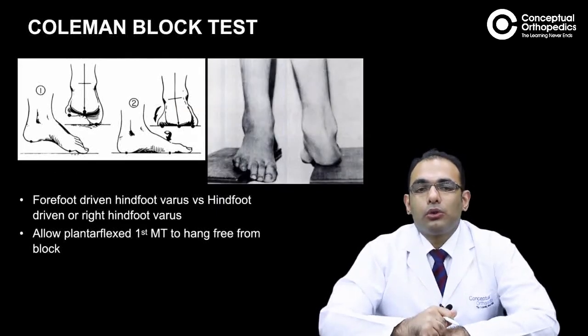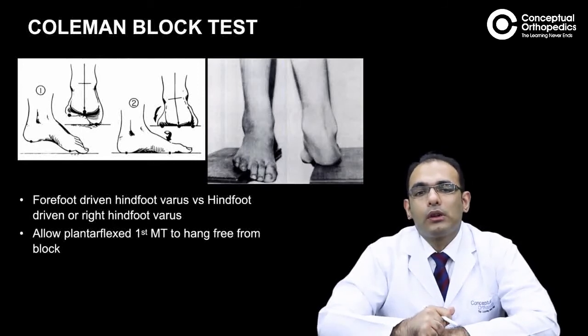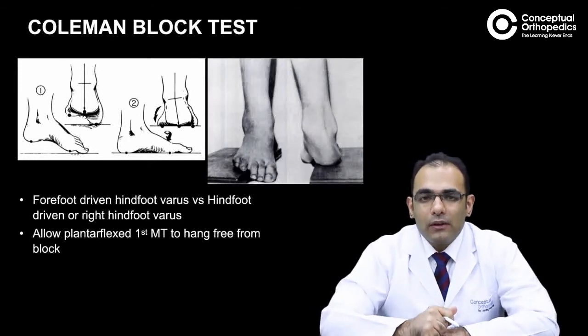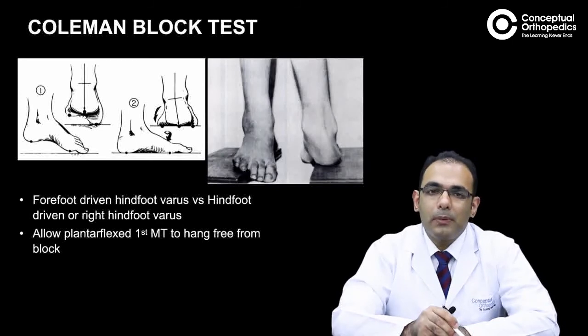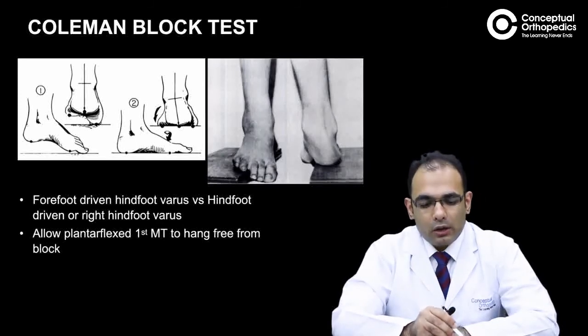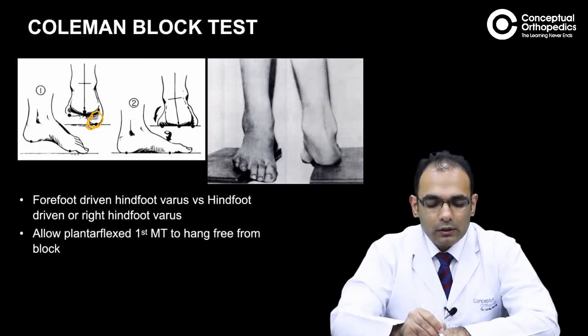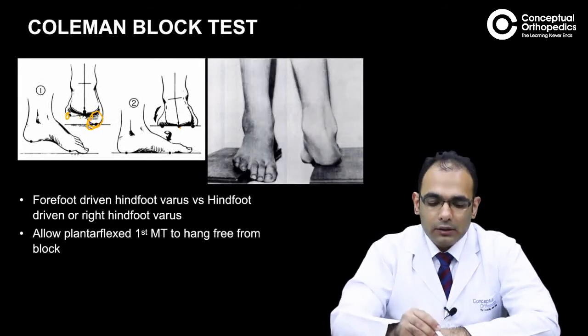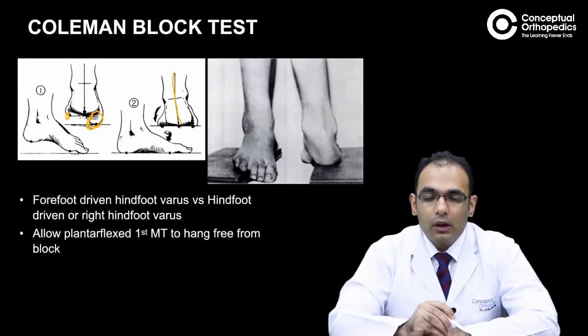The Coleman block test is used to differentiate between forefoot-driven hindfoot varus versus rigid hindfoot varus. In patients with a pescavus deformity due to a plantar-flexed first metatarsal, as soon as the patient tries to stand to maintain the tripod, the plantar-flexed first ray touches the ground first, followed by the heel, and then the fifth metatarsal head. As a result, the patient develops a varus deformity.